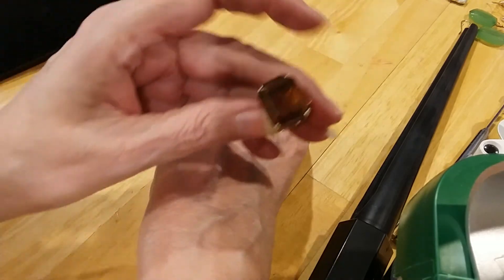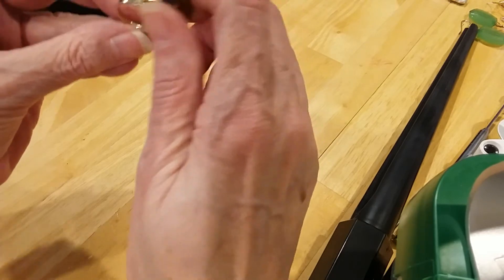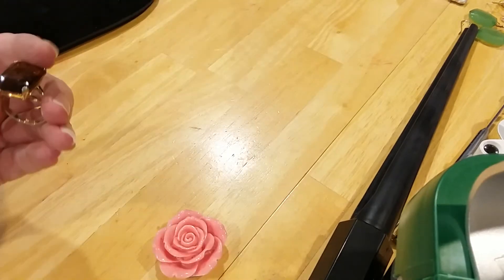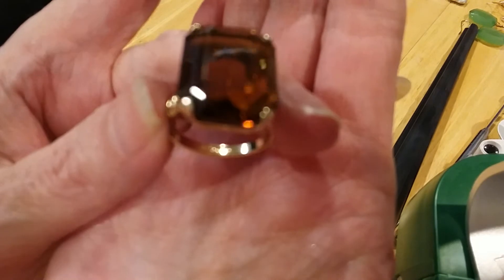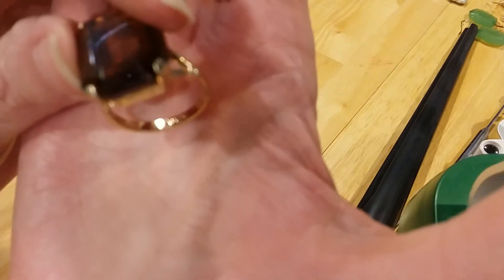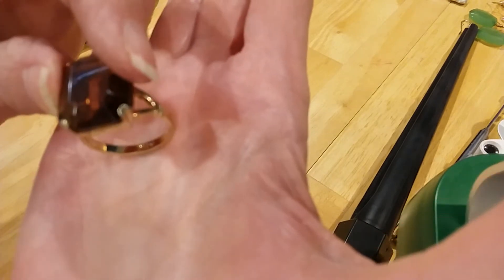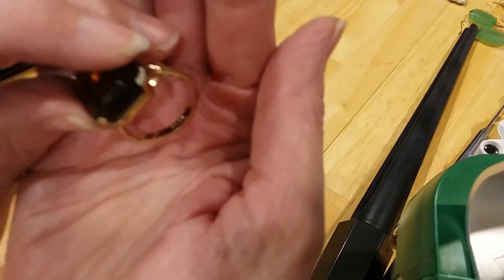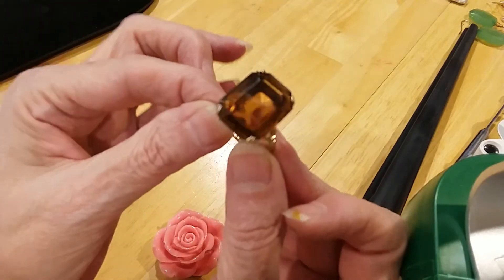I have an Avon ring. The quartz color — this is a glass stone; it might be quartz too, I'm not sure. Definitely an Avon ring because I remember selling it way back in the day. I love this ring. Well, I'm not going to get the Avon logo to show up. Let's show you the ring — the ring is beautiful.